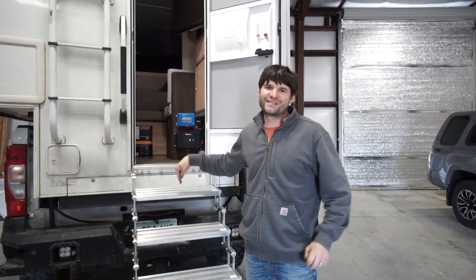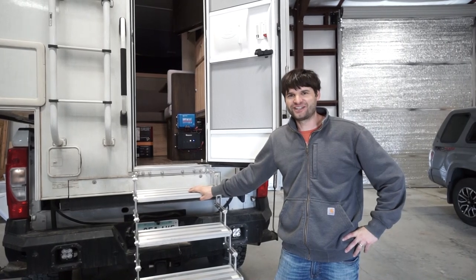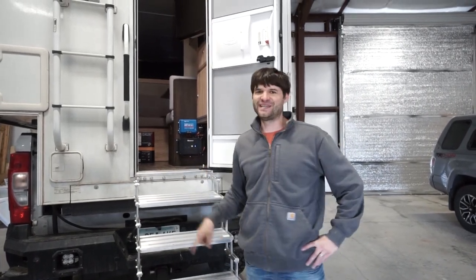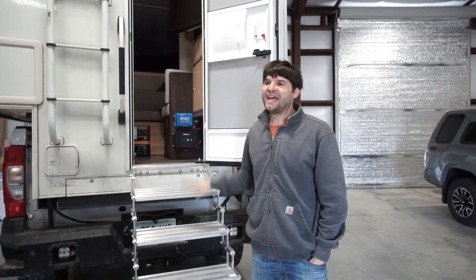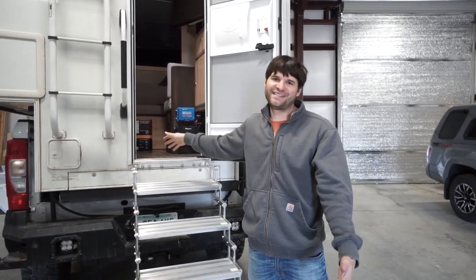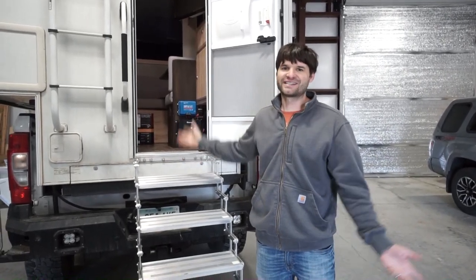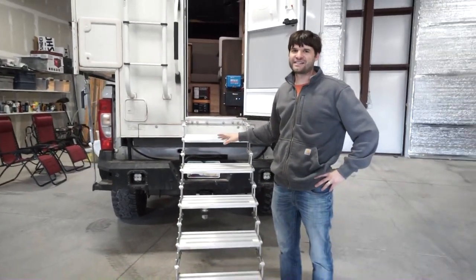It's been one year since we got the Torque Lift stairs for our truck camper and we were a little bit unsure if it was necessary. We're going to give you a one-year update — what we think about the stairs, stuff we like, don't like, and the number one question people have had: how do we transport the stairs? Because we have six stairs just to get into our camper since our truck is lifted.